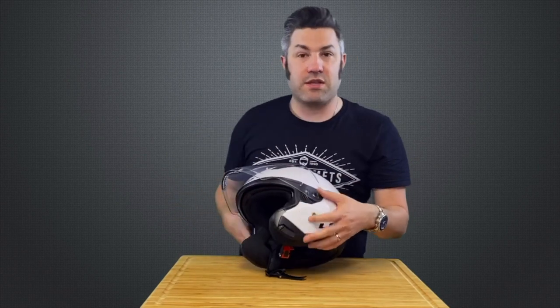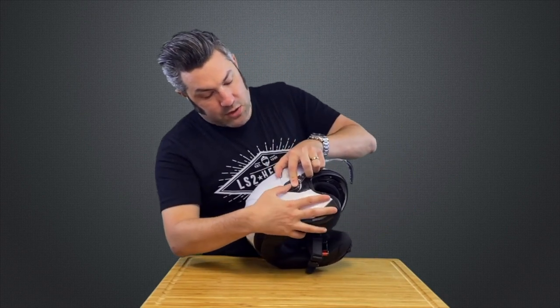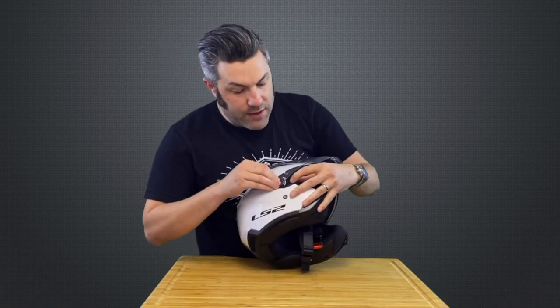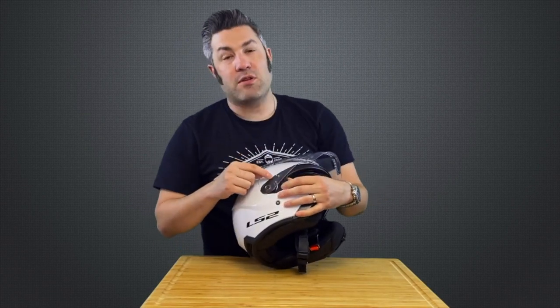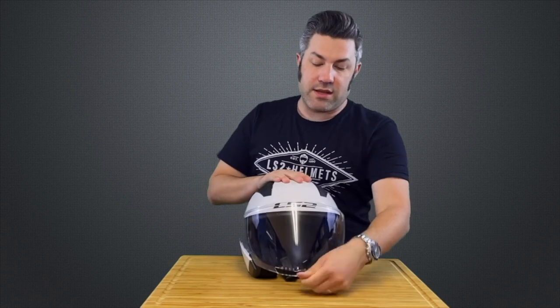Push that lever right back over top of that to hold it in place — now you see it's nice and secure. Let's go ahead and do the same thing on the other side. Line up that tab on the circle piece here with the flat spot on the base plate. From there, pull forward on that lever, push down on that shield and it will capture, and that lever will capture that peg right there. Open and close that shield just a couple times just to make sure everything is properly aligned.